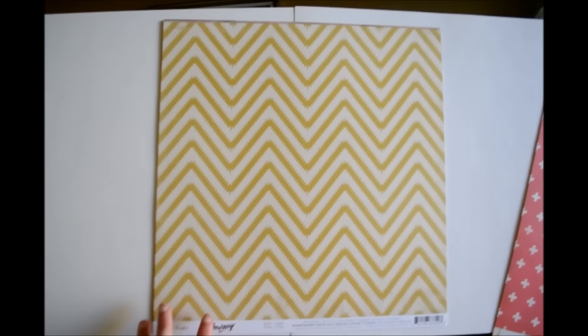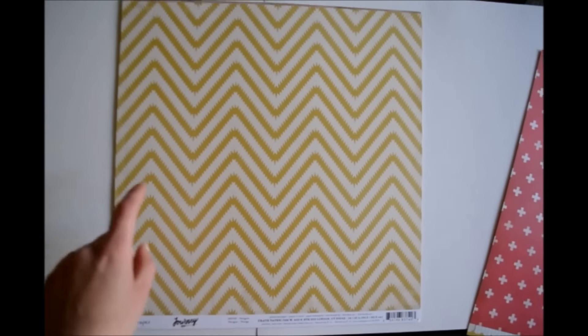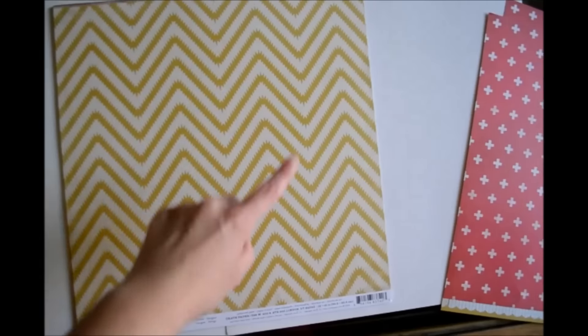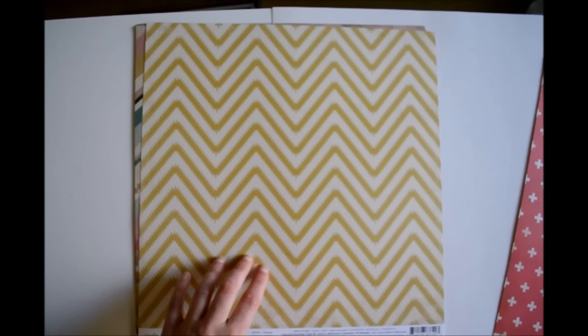Next up I got this paper and it's called Navigate, and this is just like a wavy pattern but the pattern is kind of like zigzaggy in between. That's kind of cool, and I'm sorry I have to focus again.